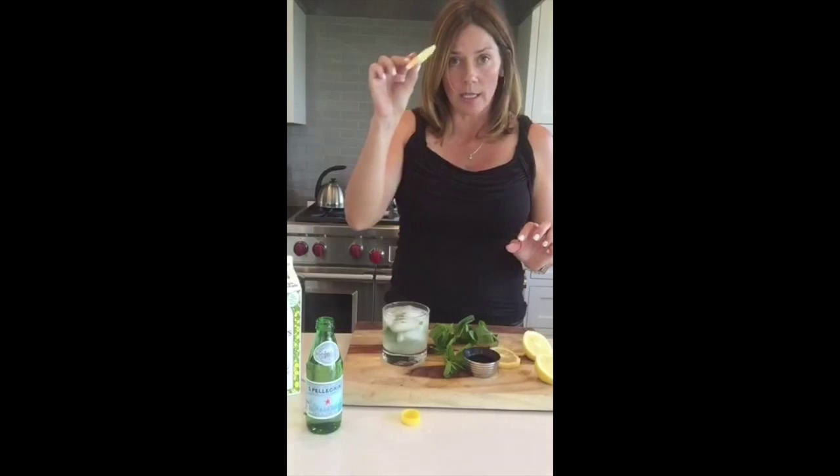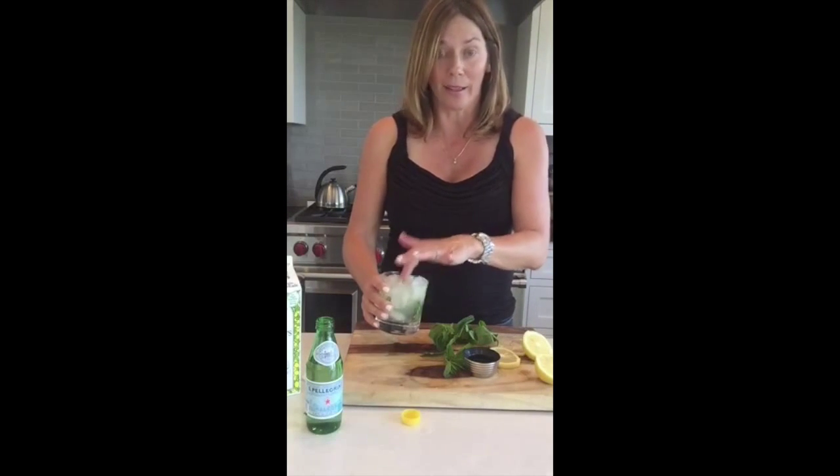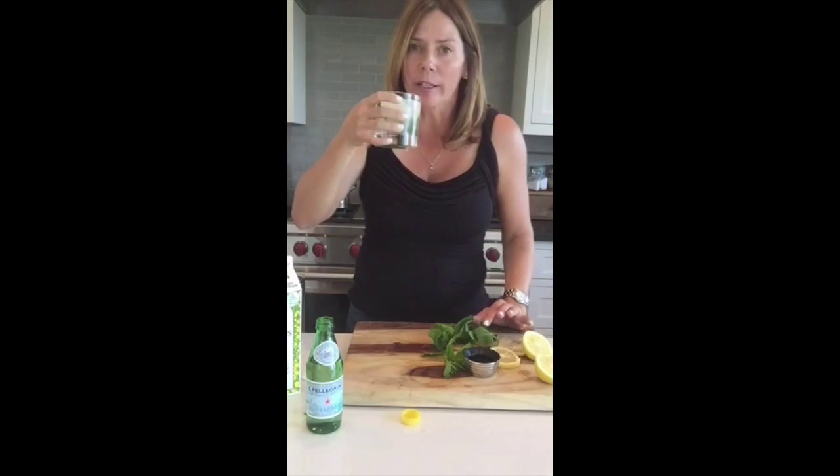Then just to make it look pretty, add a little lemon. Stir it with your finger, because I'm like that — I'm from Indiana where we stir stuff with our finger. Seriously, make this. You won't regret it. Cheers!